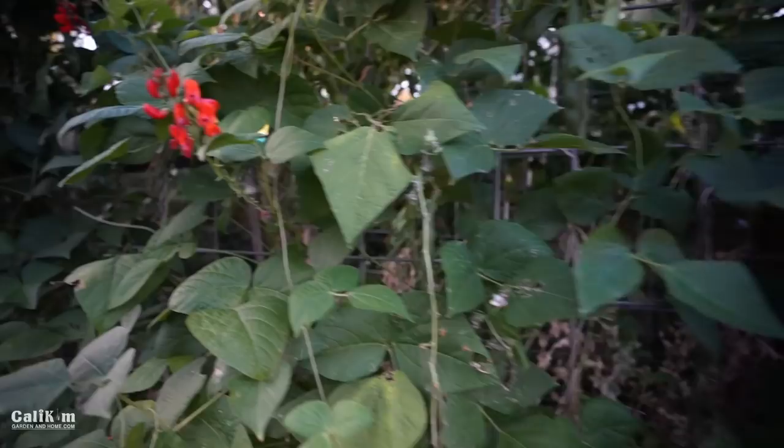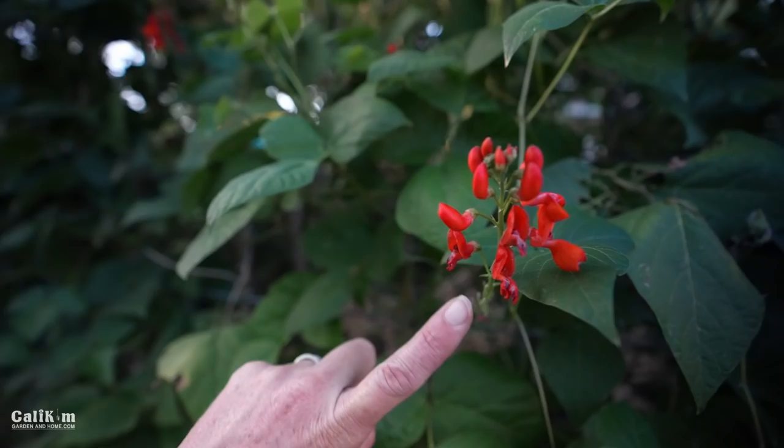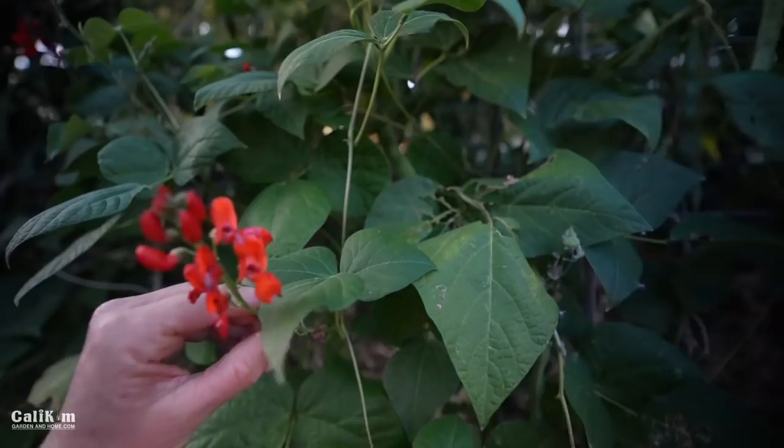These are the flowers of the scarlet runner beans — absolutely stunning. The pollinators love them and the hummingbirds love them, so it's really fun just to sit out here and watch the hummingbirds enjoy the garden.